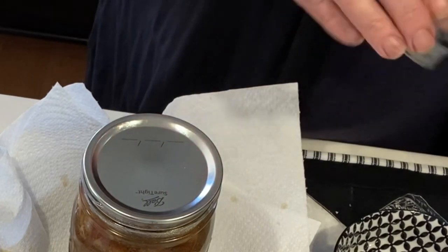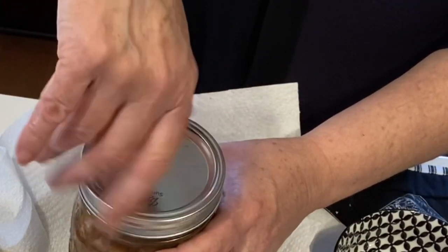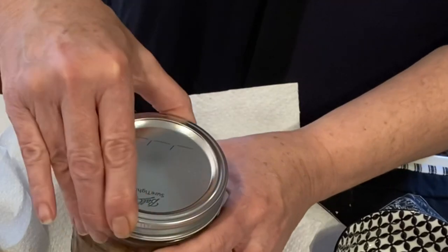I'm going to put my lid on and then put the ring on fingertip tight. You don't want to crank it down too tight because what happens is you get buckling.